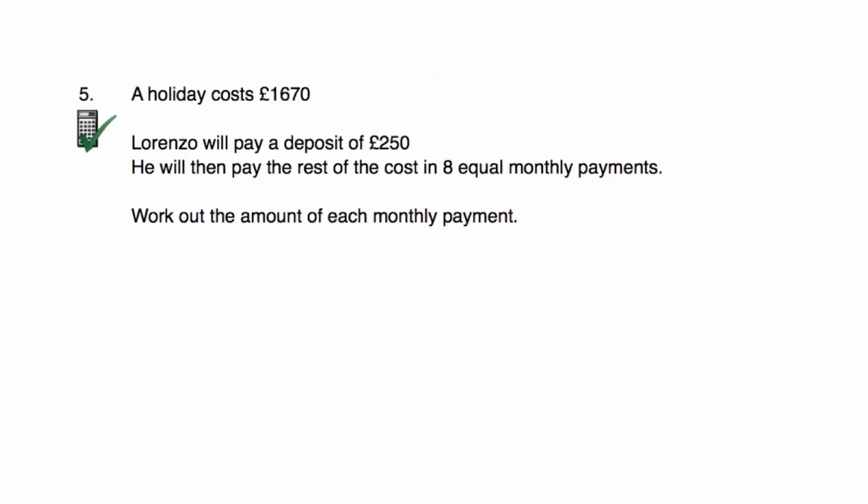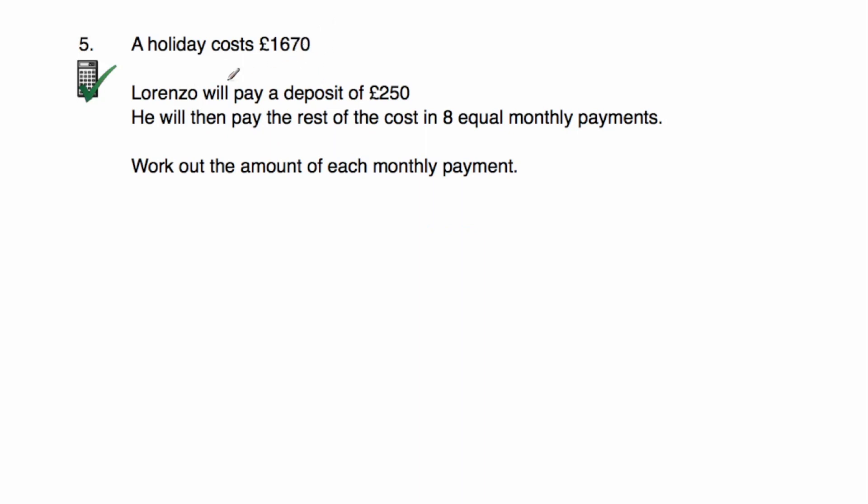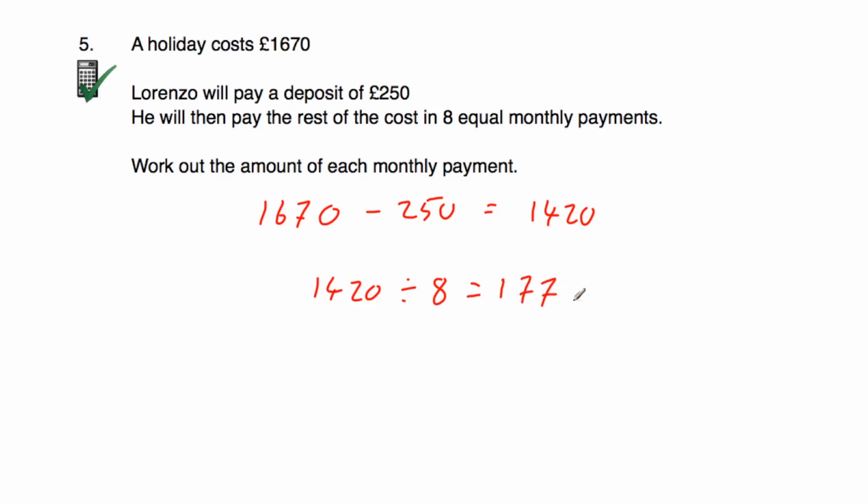Question five: A holiday costs £1,670. Lorenzo paid a deposit of £250 and will pay the rest in eight equal monthly payments. 1,670 minus 250 equals £1,420 remaining. Dividing £1,420 by 8 equals 177.5, which is £177.50. Each monthly payment is £177.50. You can check: 177.50 times 8 plus 250 gives £1,670, the cost of the holiday.